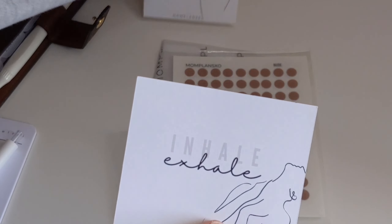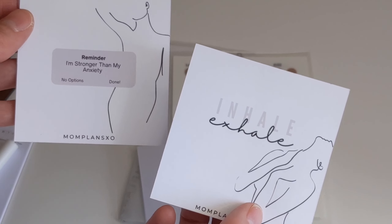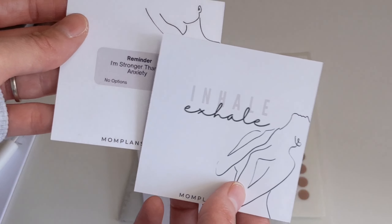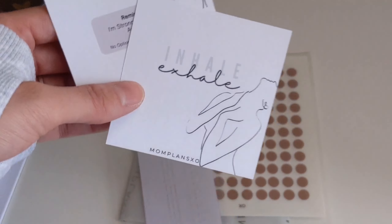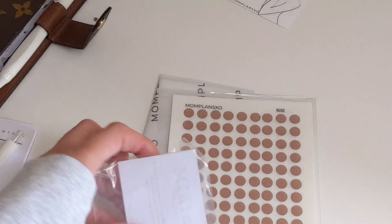These would be great to add in your self-care section — definitely good reminders. Or even in the mom section. If you've got kids and you have a kids section, these could also work there as well, just reminding you to take time for yourself, remember to breathe. I really like these. They're nice and minimal, which you guys know I like.